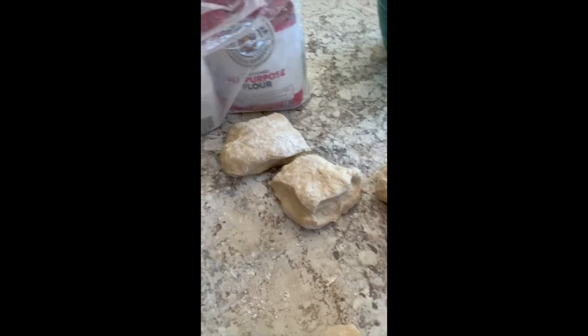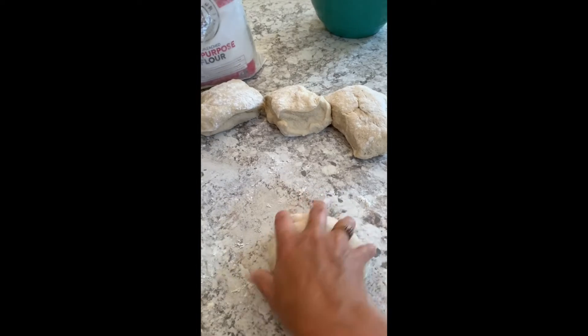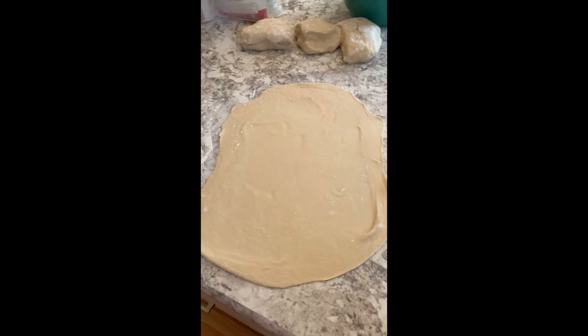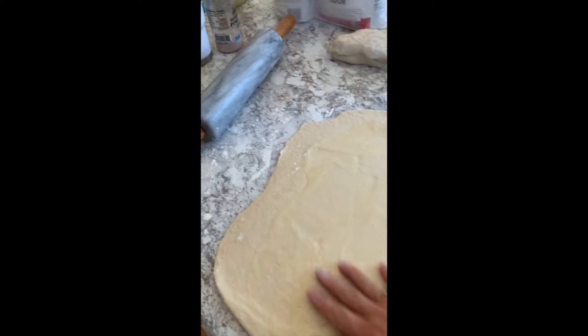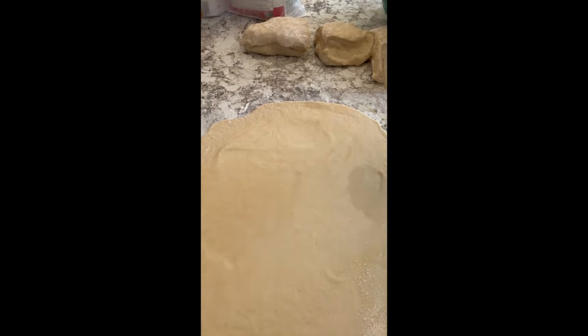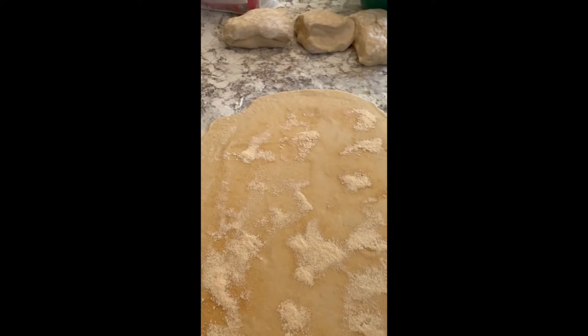I've got the pieces set aside and floured a little bit on both sides so they don't stick to the counter while I work on the other piece. I'm going to roll this one out into a rectangle. Now I've got about a tablespoon of oil — you can use avocado or olive oil — and I'm brushing it around. Then I'm sprinkling on some garlic powder, just covering the whole thing well, and now some Italian seasoning.